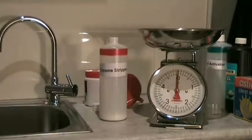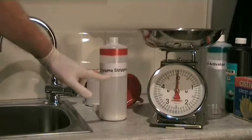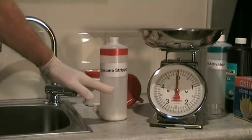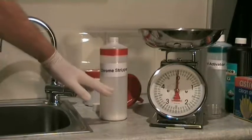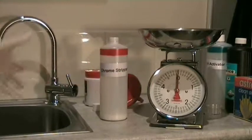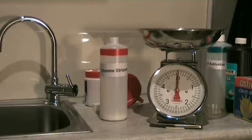Just a point here: if you're running short of ElectroClean at any time, you can use the Chrome Stripper. If you use half a bottle of Chrome Stripper into the ElectroClean bottle and then fill with another half of water, you'll get exactly the same chemical composition as mixing 50 grams of sodium hydroxide.